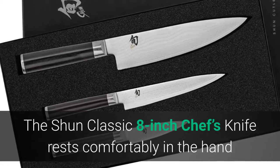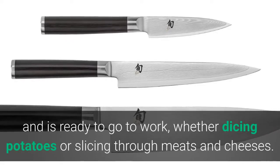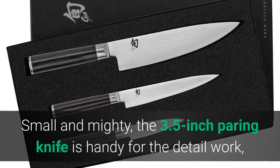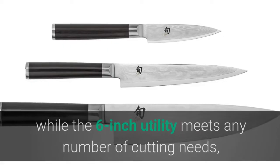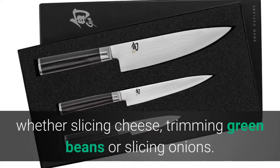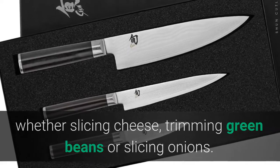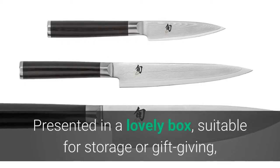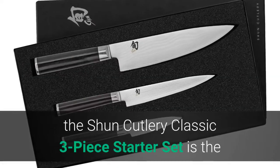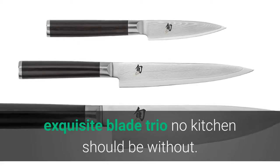The Shun Classic 8-inch chef's knife rests comfortably in the hand and is ready to go to work whether dicing potatoes or slicing through meats and cheeses. Small and mighty, the 3.5-inch paring knife is handy for detail work, while the six-inch utility meets any number of cutting needs — whether slicing cheese, trimming green beans, or slicing onions. Presented in a lovely box suitable for storage or gift giving, the Shun Cutlery Classic Three-Piece Starter Set is the exquisite blade trio no kitchen should be without.